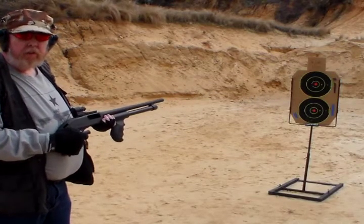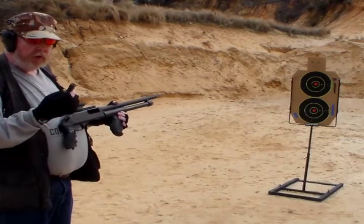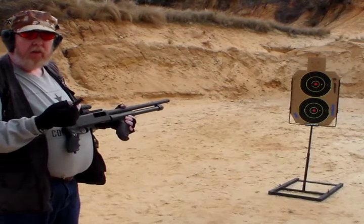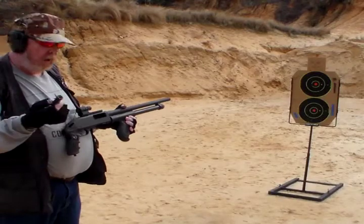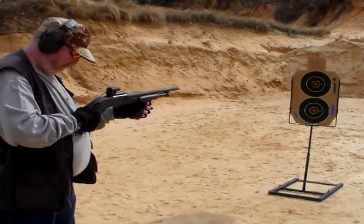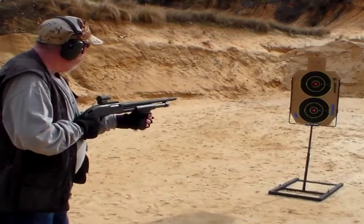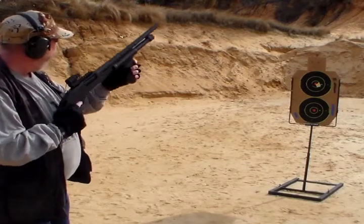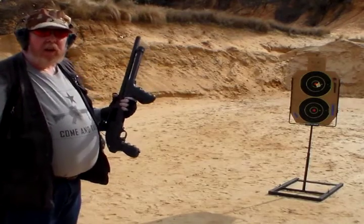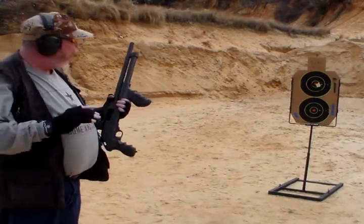All right, now we're on to the next two targets. First one, the top target — I'm going to go ahead and shoot the Hornady Critical Defense. This was the load that was noticeably stouter than the rest, so we'll see what happens. Things are turning out pretty much like I expected as far as the point of impact and the pattern between all the loads.